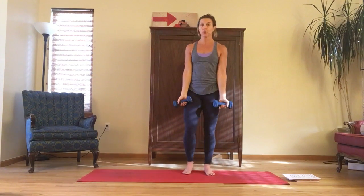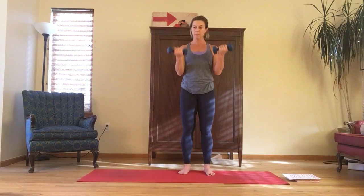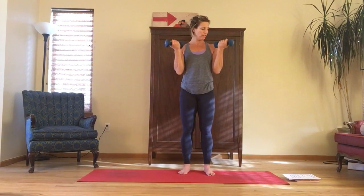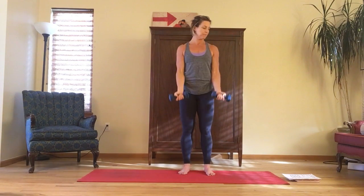Then we move into curls. Really control the weights on the way down, squeeze the biceps at the top, and focus on your pinky fingers coming up to the shoulders — you'll feel a little extra squeeze there. Then you'll have your cardio interval.